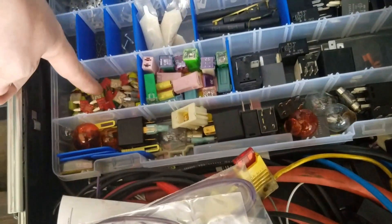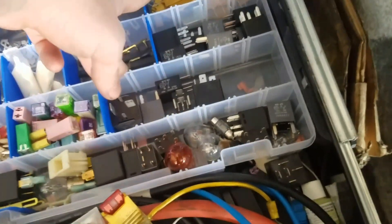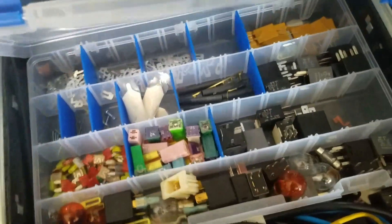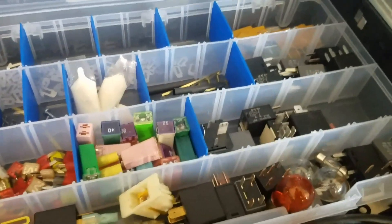These are called poly fuses — they're pretty cool. Instead of blowing a fuse and being left with an unusable component, these will get super hot and break the connection. After they cool down, they'll reestablish that connection. But you've got to be careful because you will burn yourself with those.